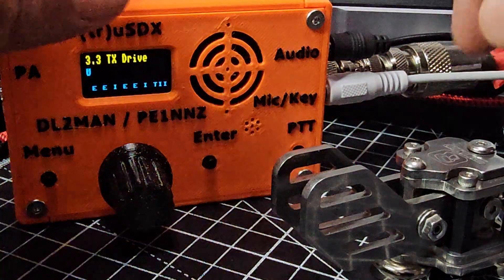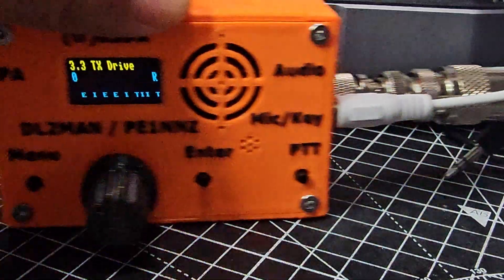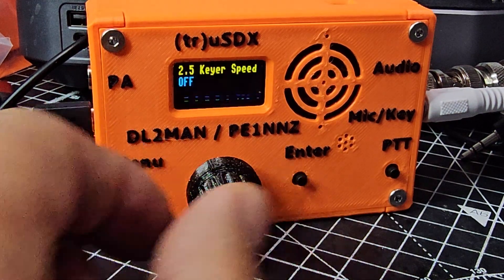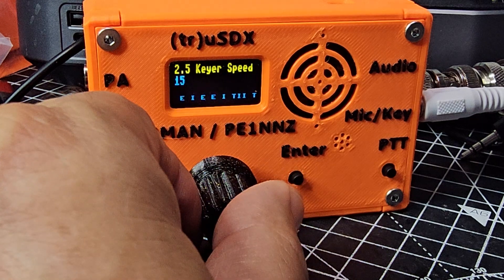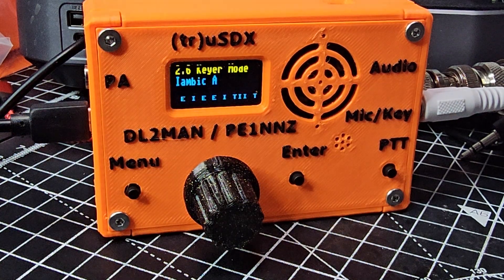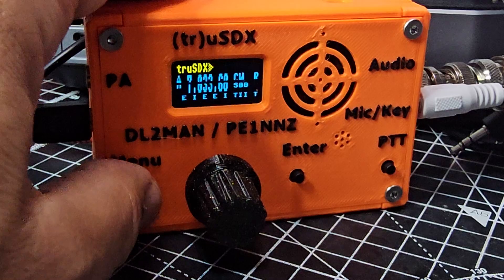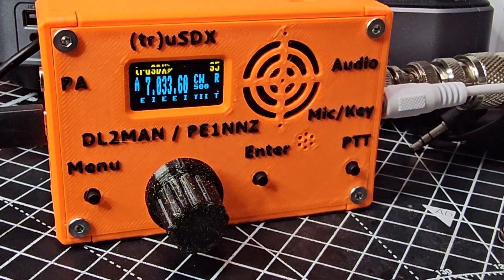All I've done is plug in my paddle — the white cable marked mic/key — then in the menu I press the menu button. I'm practicing at keyer speed 15, iambic A, which works for me as a right-hander. Then you just press menu to come out, and we're not transmitting anyway.